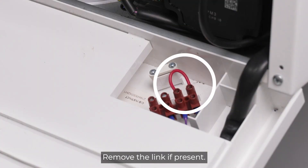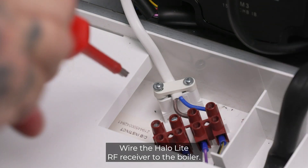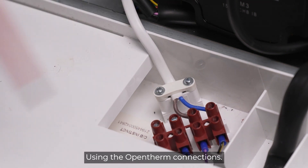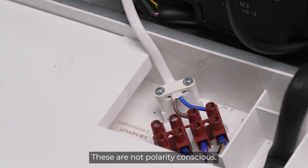Locate the open-therm terminals on the right-hand side. Remove the link if present. Wire the HALO-Lite RF receiver to the boiler using the open-therm connections. These are not polarity conscious.